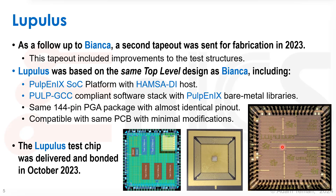The test chip was delivered and bonded in October 2023. Here we can see a final GDS layout of the chip, a picture of the die without a cover on it, and a microscopic picture of the chip inside.